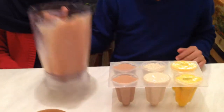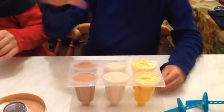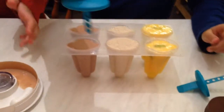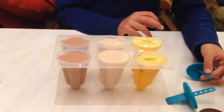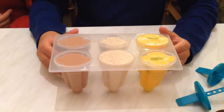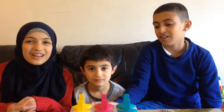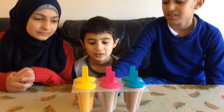It's very delicious. So now my mom is going to put in the sticks and keep them in the freezer overnight. Tomorrow we'll look at them and they'll be all frozen lollipops. Okay guys, we're back and as you can see the lollies are frozen, so now let's try them.